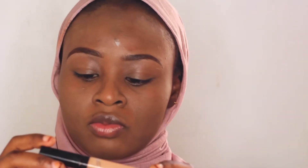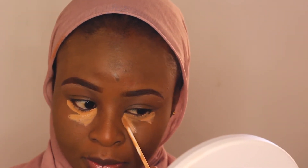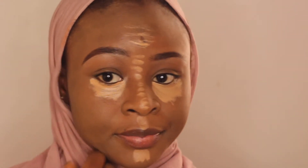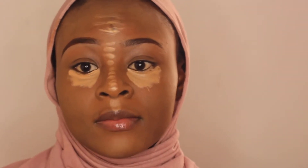Next I'll go in with my concealer, also from Maybelline Fit Me. I'm applying this under my eyes and on my chin — those areas that you need to highlight. I'm blending that out using the same beauty blender, taking my time to blend everything out under my eyes.